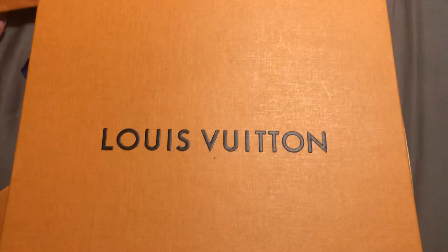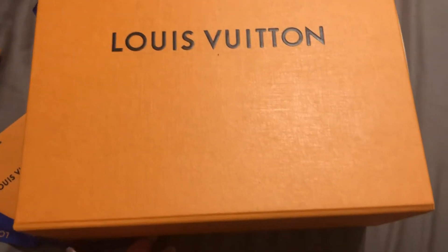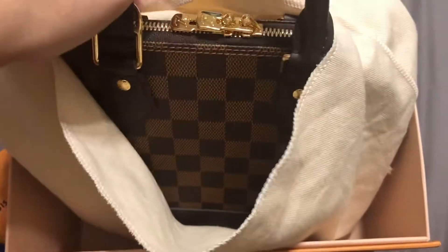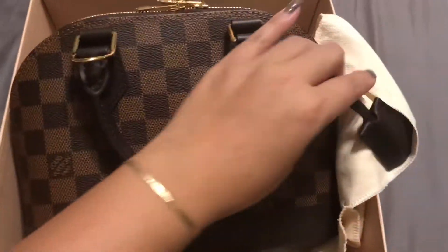This is actually again a fake unboxing because I've already kind of checked the items and it came in from the bag. And here it is — ta-da — introducing my new baby, the Alma BB. I've been wanting her, and I am happy that she was available online.